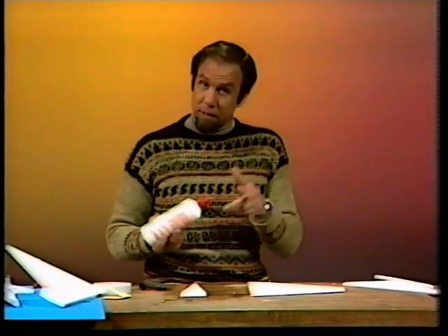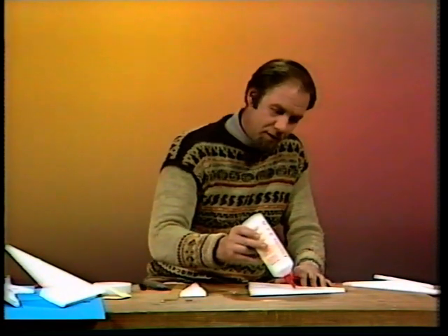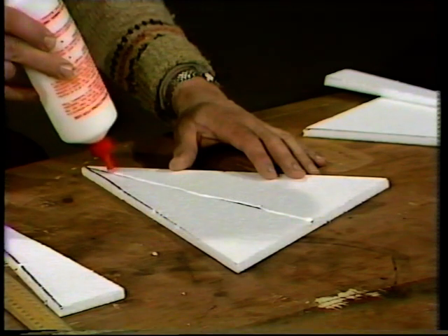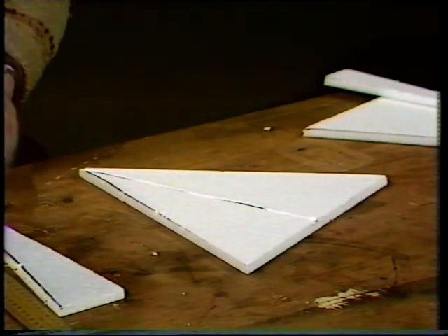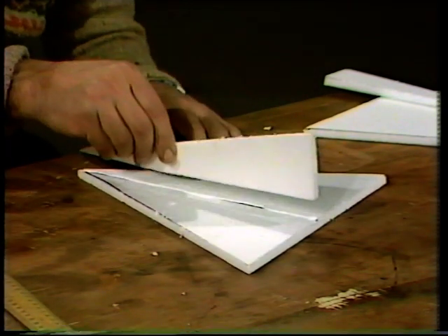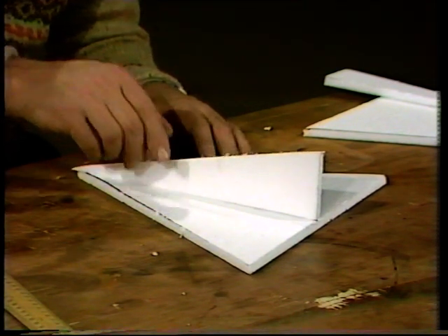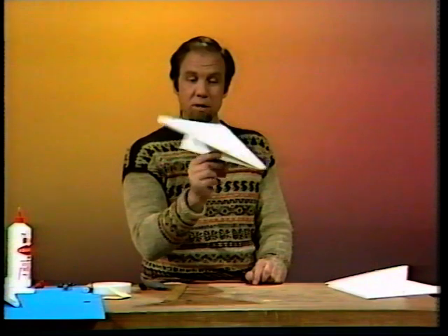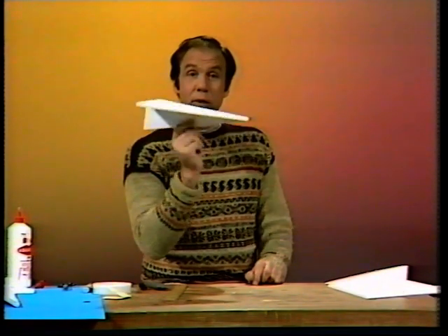All you have to do is get some glue that works on foam — some don't, some dissolve it and chew their way into it. This white PVA glue is very good. Put a line of glue there and stick the triangle on like that. If you're in any doubt, pin it in place and leave it. When done it'll come out like this — you can see the classic glider shape. Does it fly well? Let's give it a go.